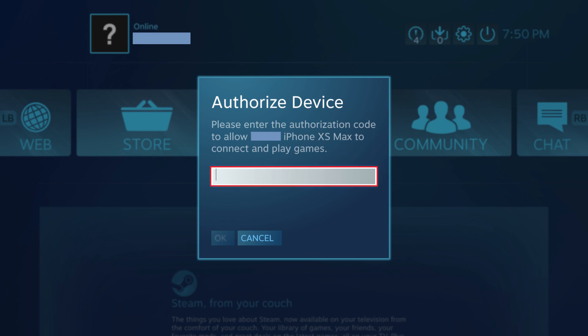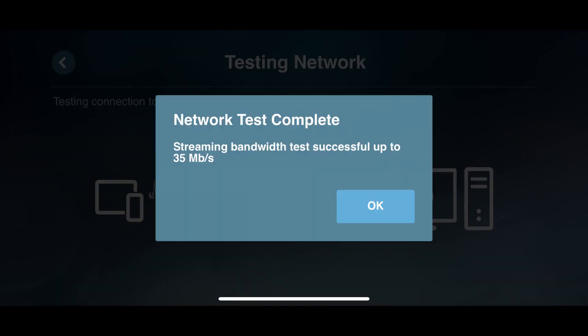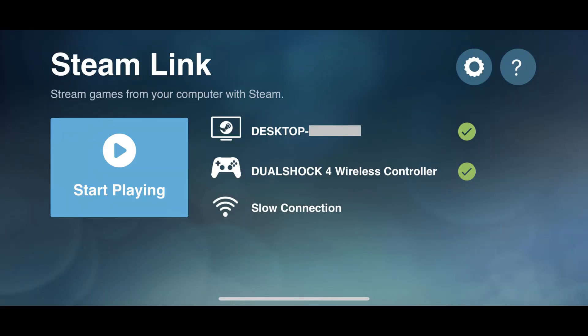Step 6: Enter the PIN displayed in the Steam Link app into the Authorized Device window in the Steam app on your computer, and then click OK. A connecting and then testing network screen will be displayed on the Steam Link app. After that test is complete, a Network Test Complete window appears. Tap OK in that window. You'll land on the Steam Link screen in the Steam Link app.